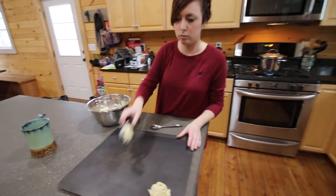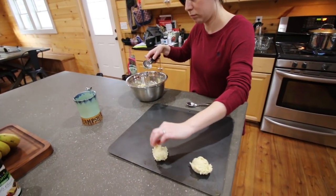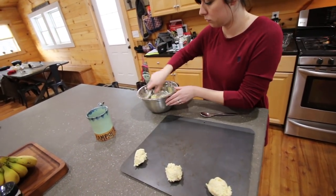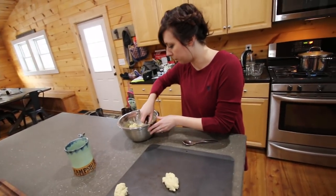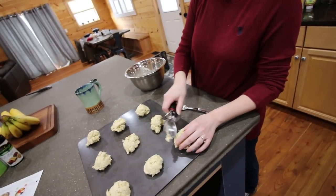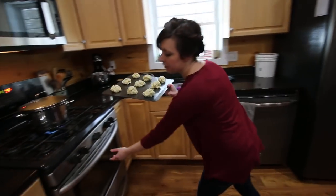The first time we made these biscuits I was amazed — I've never had biscuits that were so easy to make and so flavorful. I've never had biscuits with corn, onions, and green chili peppers in them. We're gonna bake them in the oven for 12 minutes at 400 degrees.